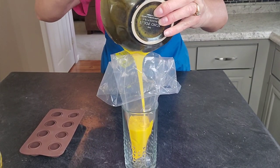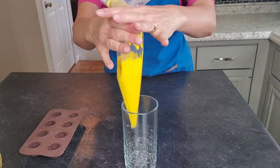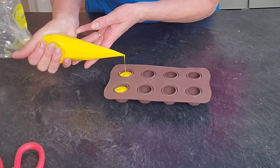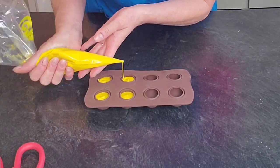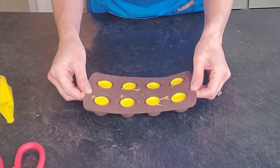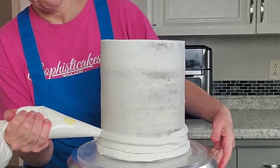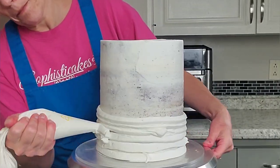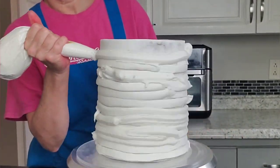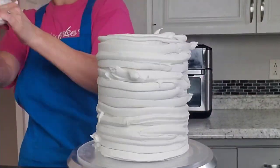I set that aside to firm up a little before adding the gold. To make some gold spheres, I melted some yellow candy melts and placed them inside my silicone sphere mold. I'm using tan and yellow on pieces I'm going to color gold — the lesson there is that as long as you use tan, brown, or gold, you'll get basically the same final color when you put the gold on top.